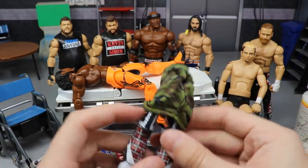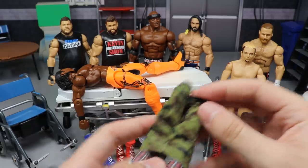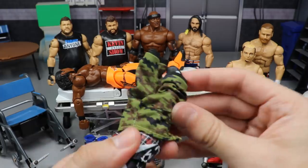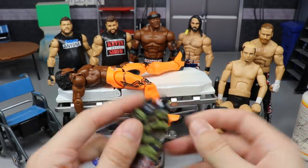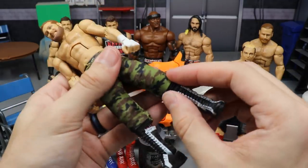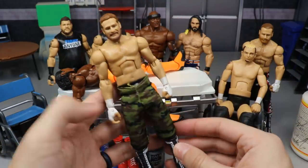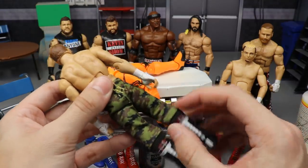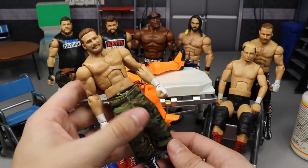We'll see if the fly goes on the back or the front — putting it on the back made the pants fit Ciampa even better. Point the boots down, it's probably a lot easier to get on, then just pull them up like you're putting pants on. I probably should have taken the knee pads off first but we're too far in now. Pull these up and there you have it — updated Sami Zayn, pretty damn close to his current look.